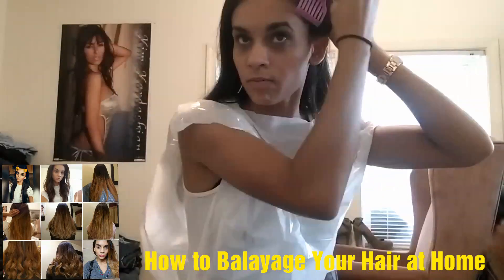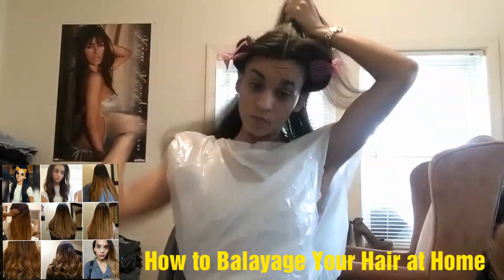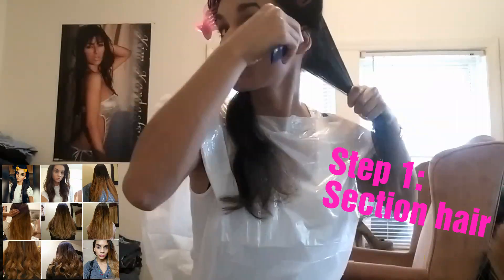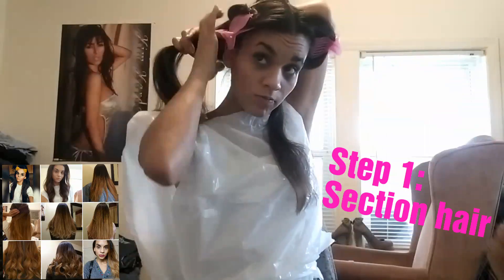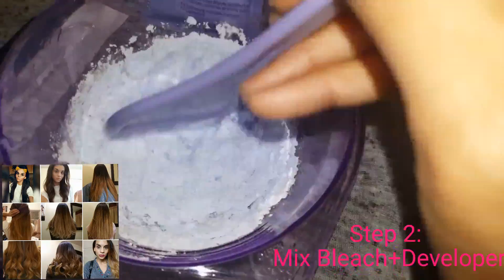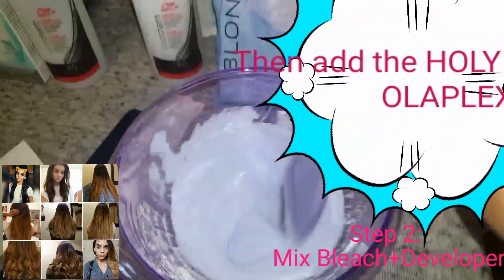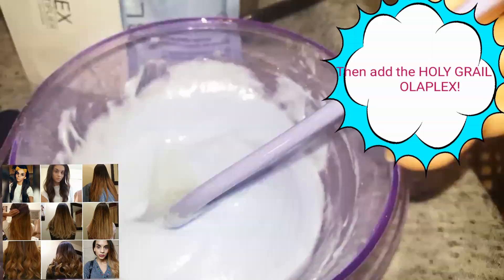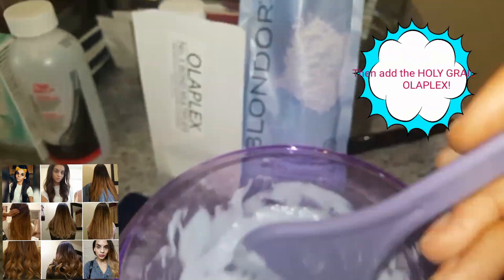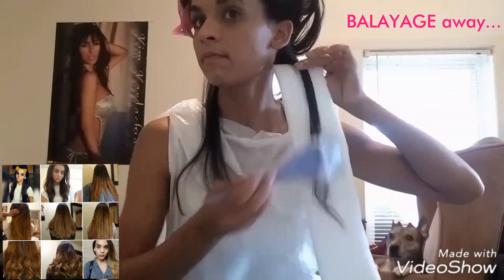Hey guys, welcome back to my channel. Today I'm showing you how I went from brunette to blonde by balayaging my own hair at home. First off, you're just going to section off your hair — I'll post a link to a video that shows you how. Now I'm mixing Wella Blondor bleach with 40 developer. I got my hands on some Olaplex and put that in too — I'm so glad I found some online. I'll post a link to where I purchased it below.